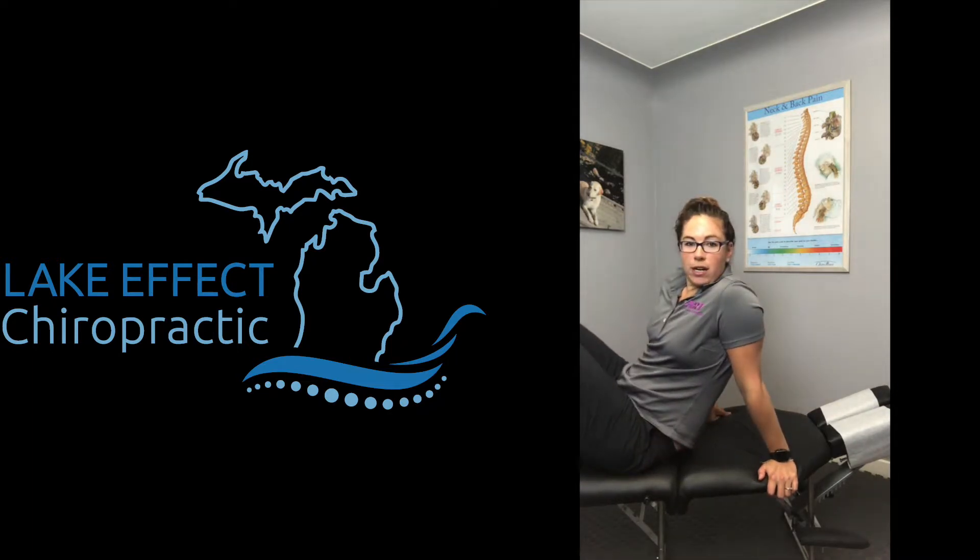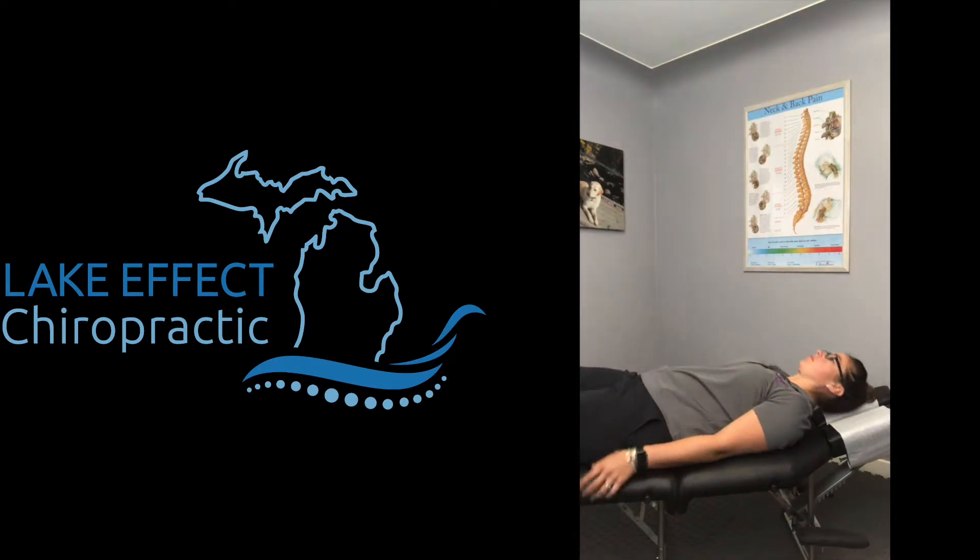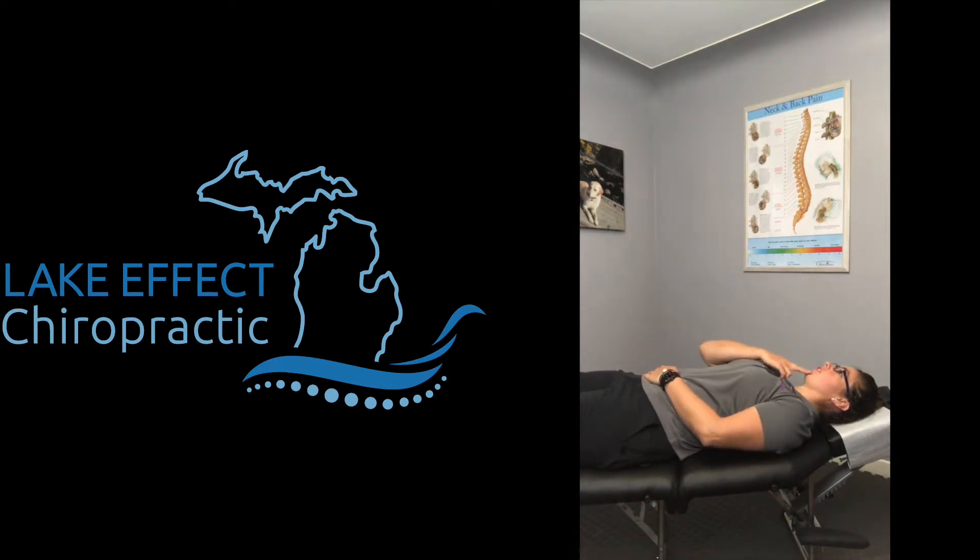Once you do the laying down position, you're going to lift your head up off the table and hold for seven seconds. Chin tuck and lift.